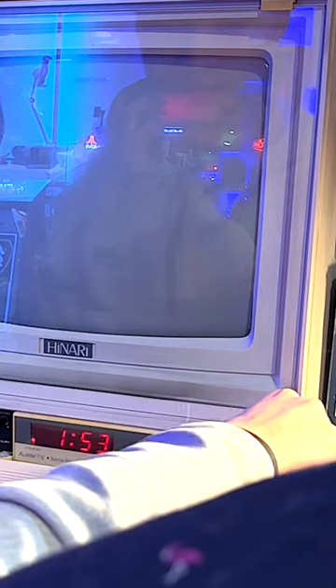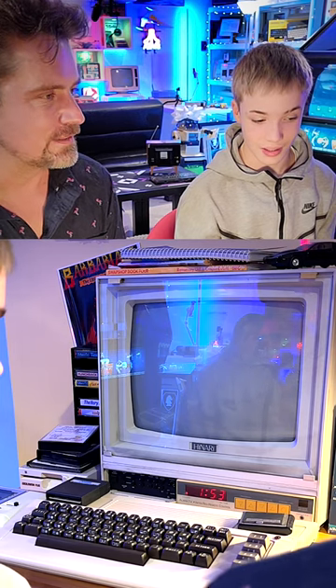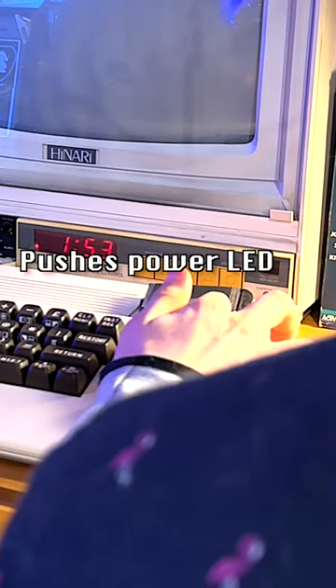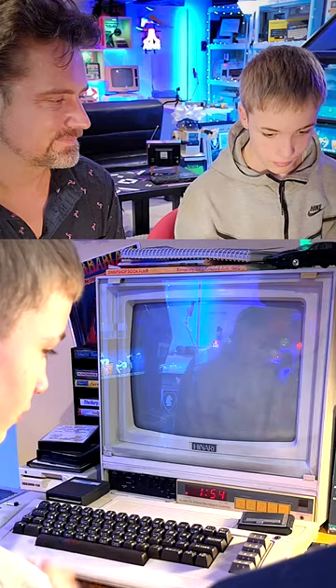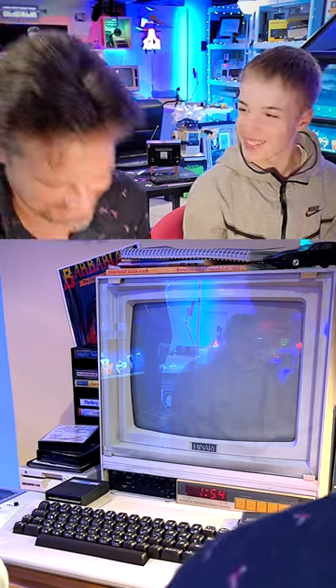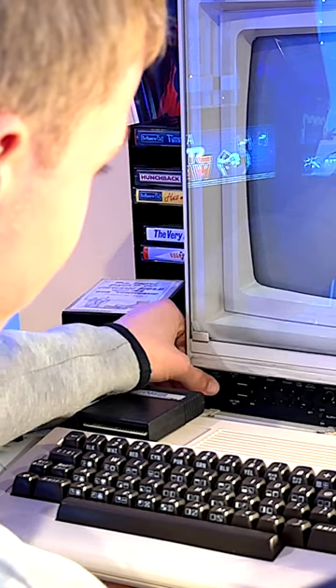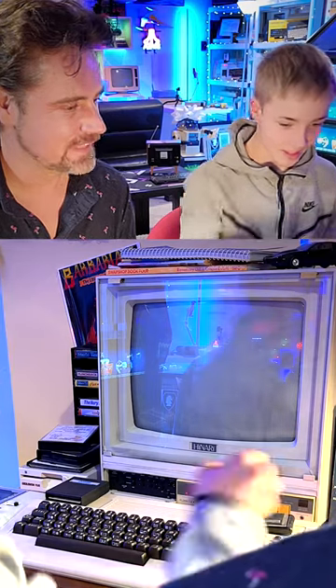I'm guessing that one. You've done phase one of two — you've turned on the TV. Good guess. Did I just turn it off? You turned it off. You turned the main power off. We're now even worse than we started. And then that again.